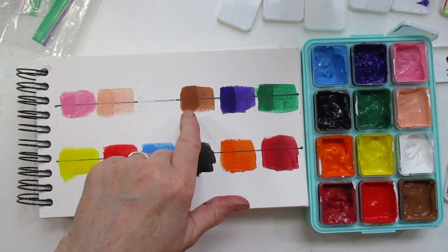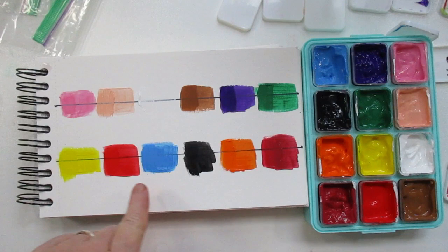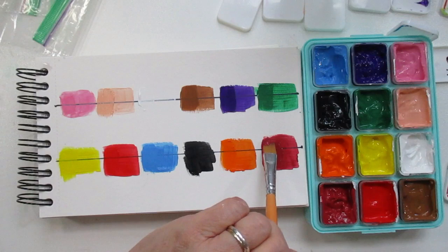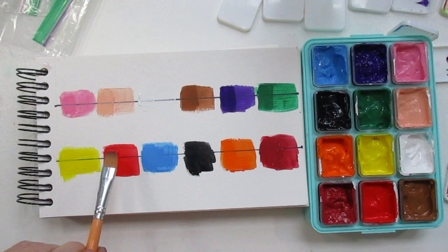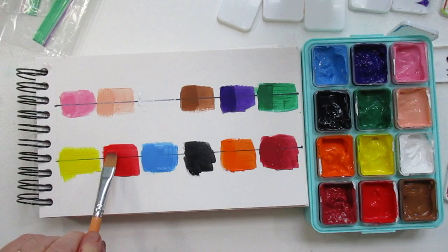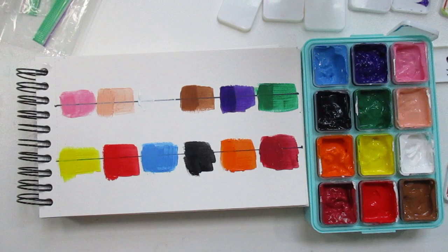Looking at this after a second coat, it is covering a lot better. Still, the red and the yellow and this tan flesh color — I'm still seeing through them. This red one I thought would cover a little bit better, but I guess the more you put on there the more it's going to cover. You really have to pack it on there.